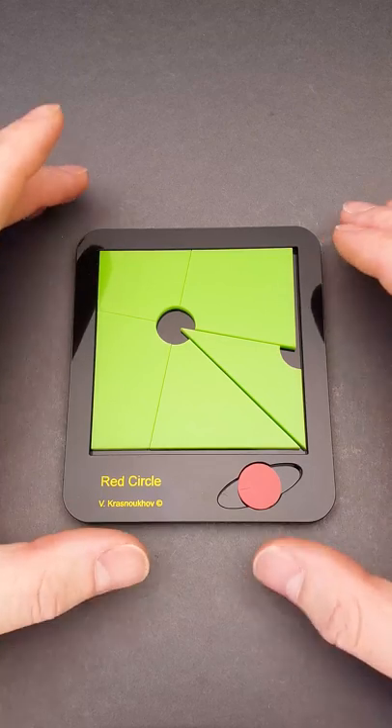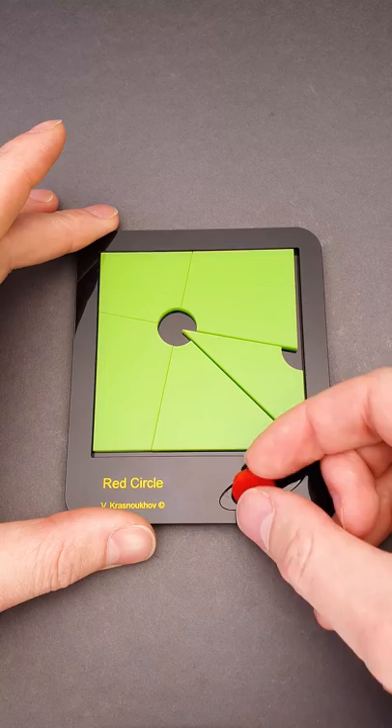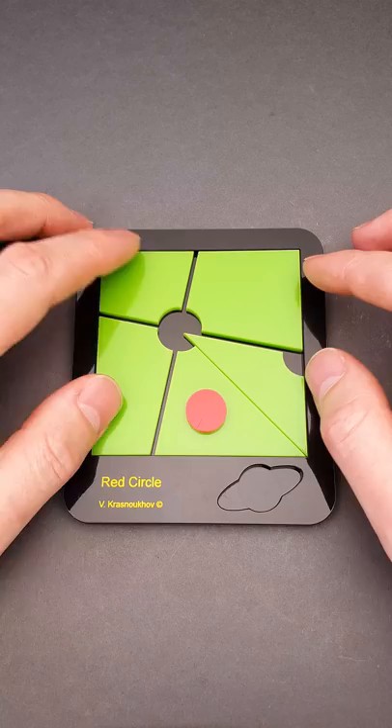The name of this puzzle is Red Circle and the objective is to fit this small red circle into the frame with the rest five green pieces. At first glance, it seems easy — just fit the circle into this circle cutout and rearrange the parts around it.